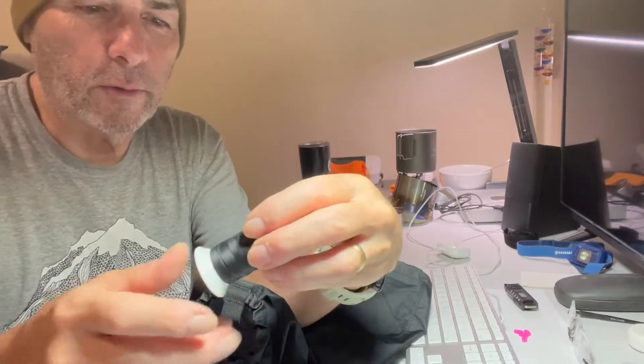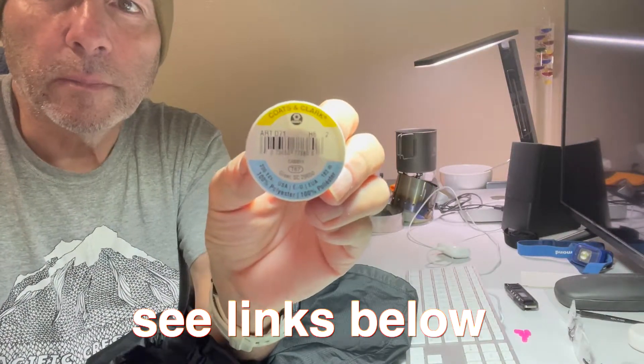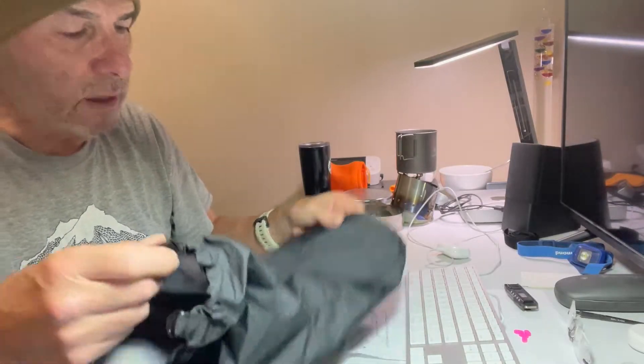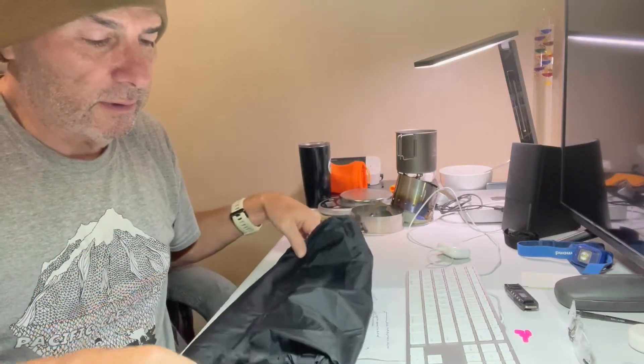By the way, this is the thread I use — this is what actual backpack makers make backpacks with. It's the Coats and Clark 100% polyester thread. Really great thread and you can also flame lock the end of it. So that's the new thing for now — I'll give it a try to see how it works, and thanks for watching.